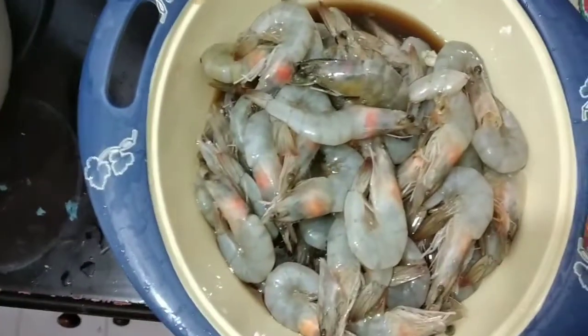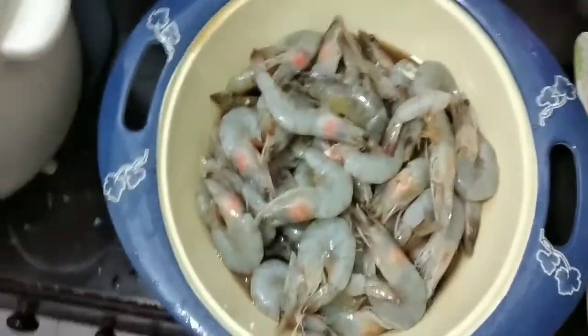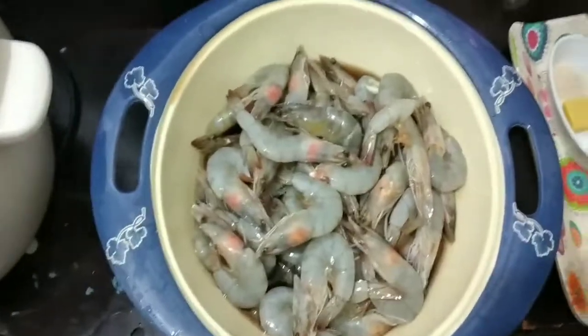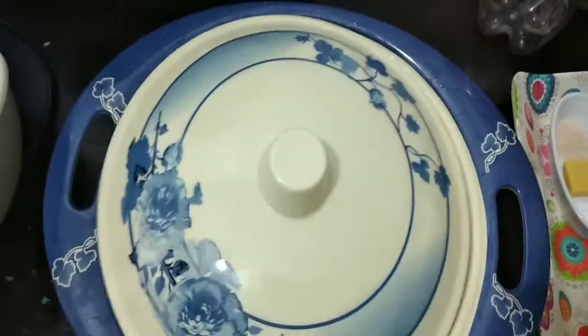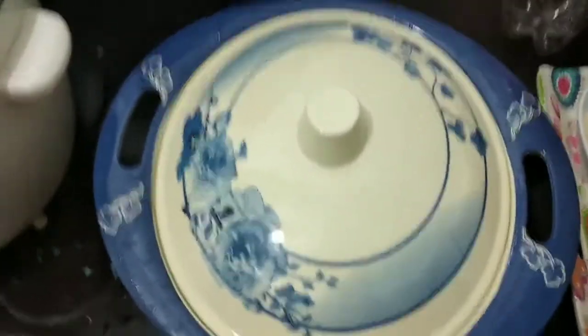You can use Miranda Apple, Miranda Orange, Sprite, 7Up — anything works. Just soak it around 30 minutes to one hour, it's up to you.